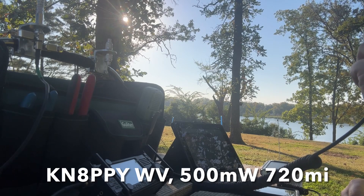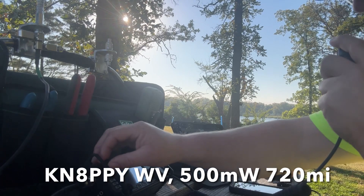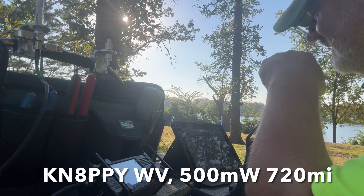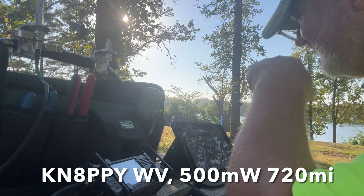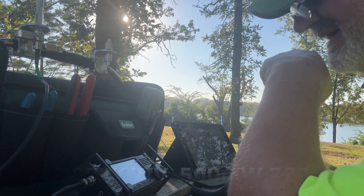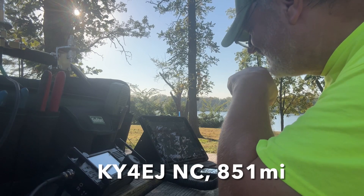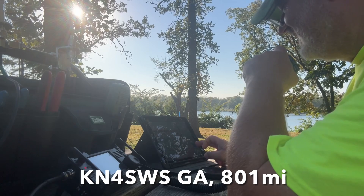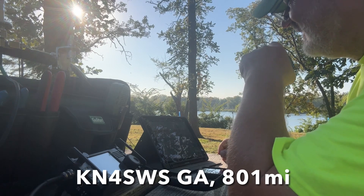CQ Parks on the Air, Kilo Zero Kilo Lima Bravo standing by. Kilo November Eight Papa Papa Yankee — good morning Pete, how are you? I lost you a little bit there, come again over. Five hundred milliwatts — half a watt! I heard that last transmission, you're just above my noise. I'll turn it up to three so you can hear me, you're about five-seven. Echo Juliet — hey Jeff, how are you doing? Then Kilo November Four Sierra Whiskey Sierra — come on in John, how are you? Five three Georgia, you're five-seven into Iowa.